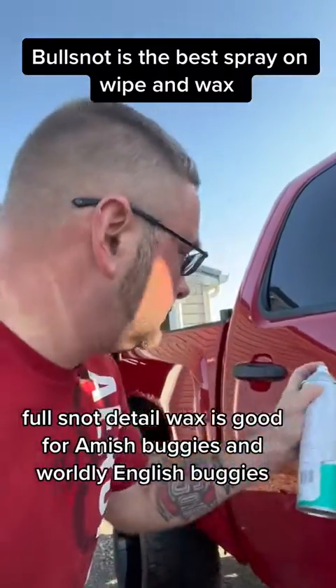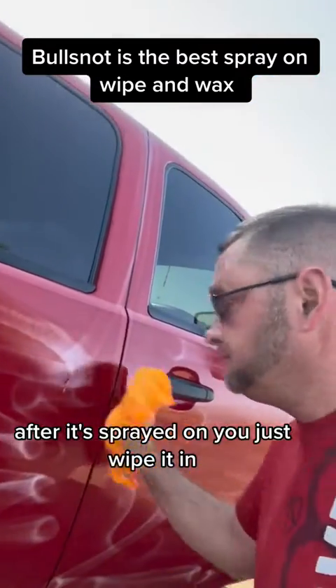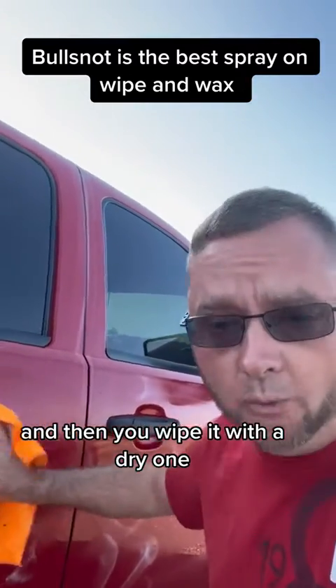Bull Snot Detail Wax is good for Amish buggies and worldly English buggies. You just spray it on like this. After it's sprayed on, you just wipe it in, and then you wipe it with a dry one.